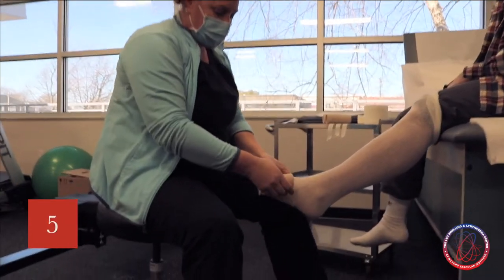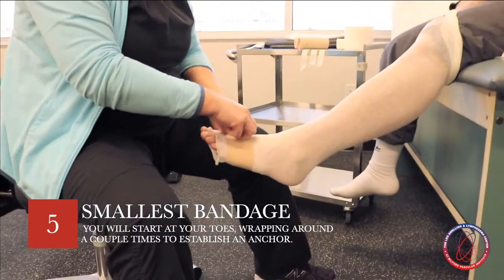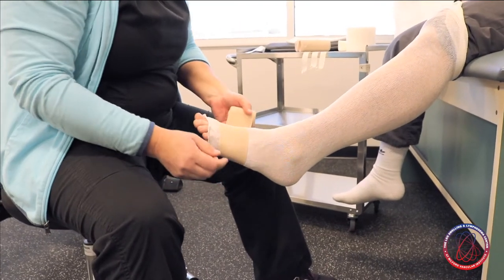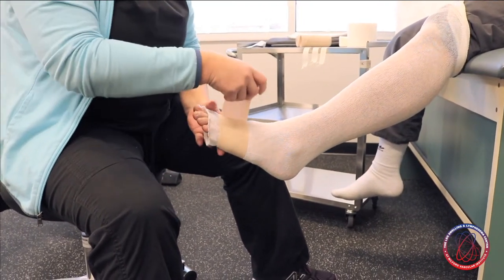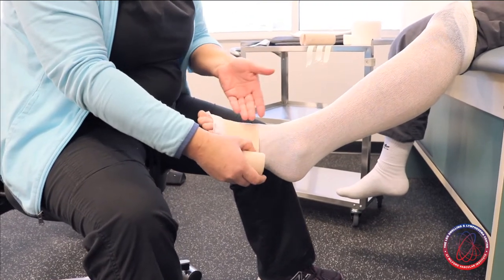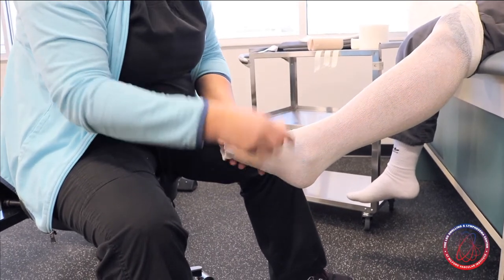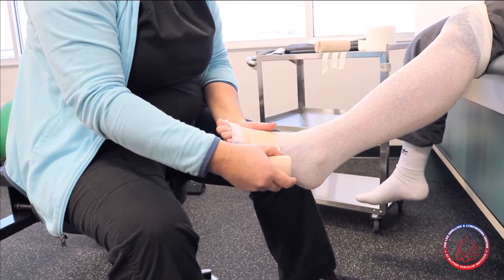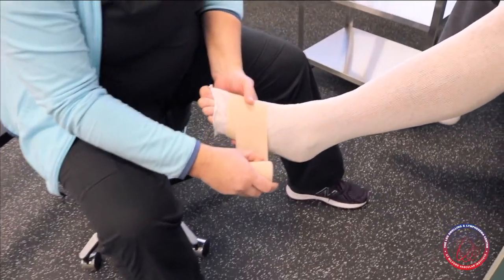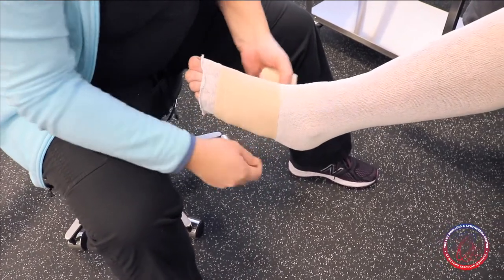Starting with the smallest one first, we're going to begin just at the base of the toes. We're going to wrap around the foot a couple of times to anchor the bandage. I'm not pulling too hard because this is going to overlap multiple times — I don't want to create too much pressure here. Once I've got my anchor in place and start working up the foot and leg, I'm going to pull just a little on the bandage to take the stretch out of it.